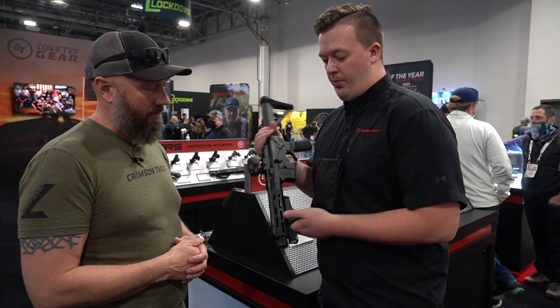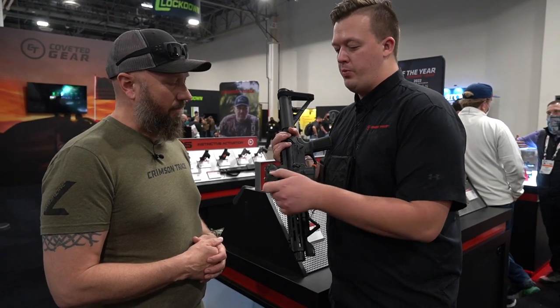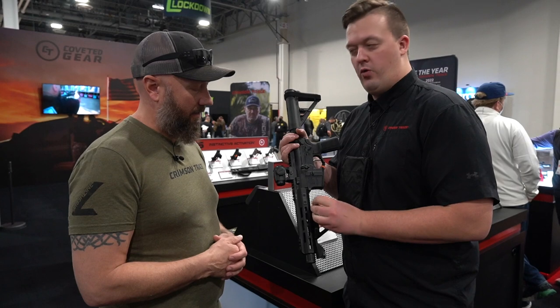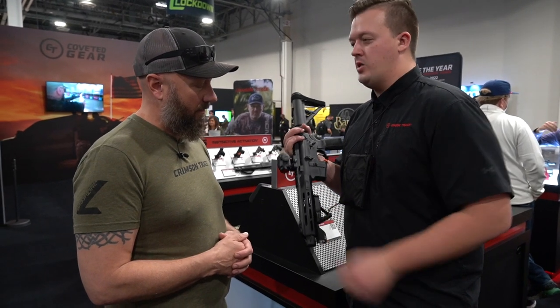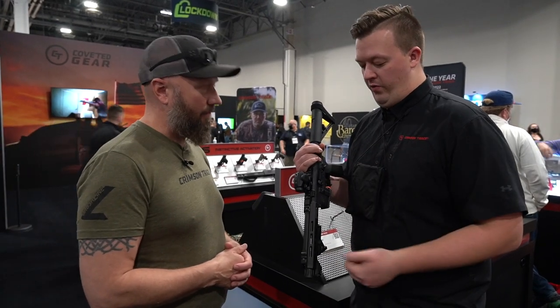My favorite part is we include two rechargeable batteries with a USB-C charging port right in the battery itself. You can have one on the charger and one in your gun — hot swap that fast. Also, at 500 lumens you get two of them, and the price point is really good on this.